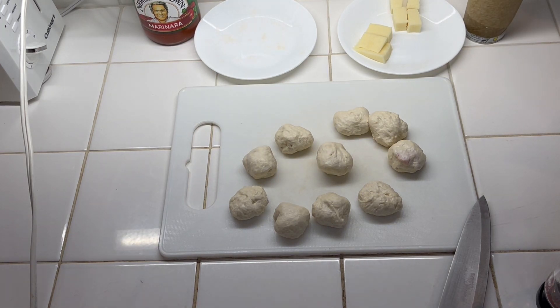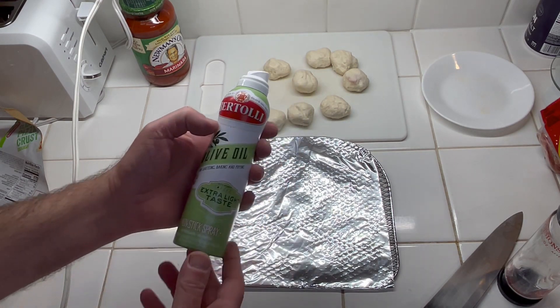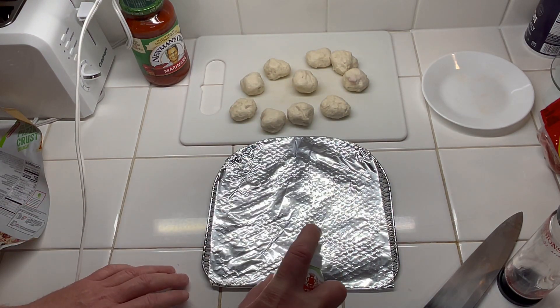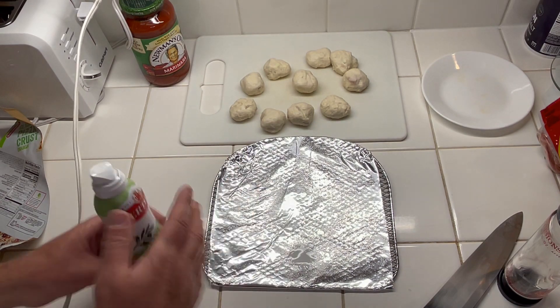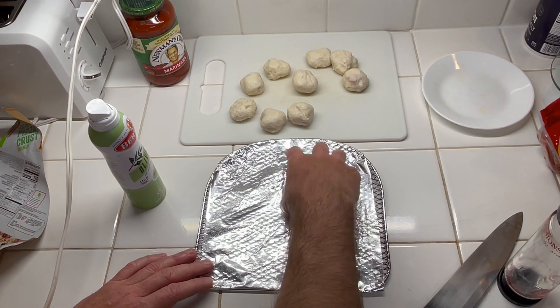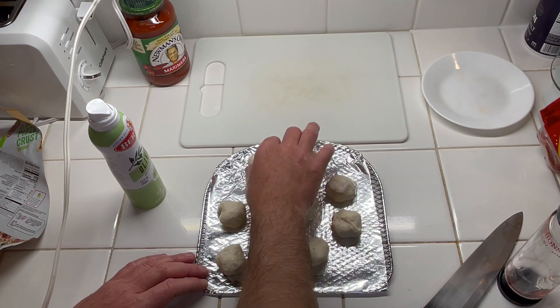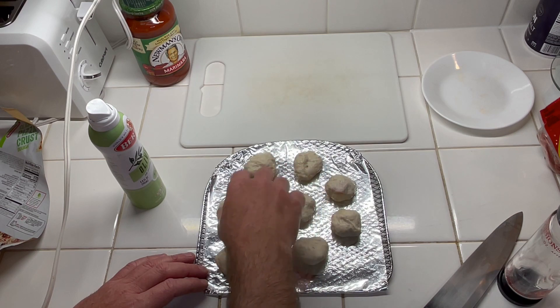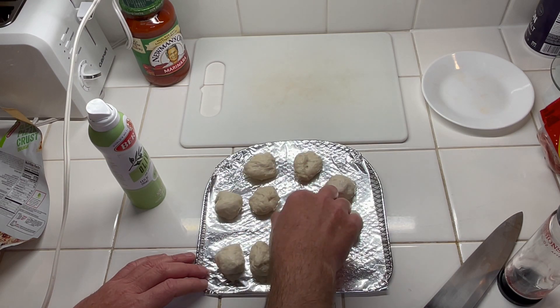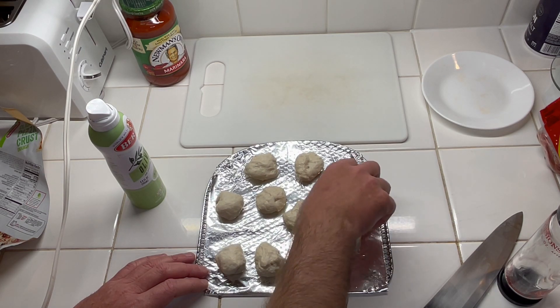Got my tray ready — this is just aluminum foil. I'm using some extra light taste olive oil, just coat it like that, and go ahead and place them on there, leaving a little space between them.